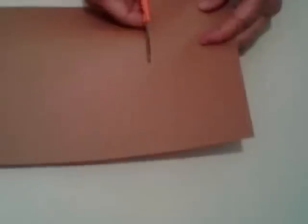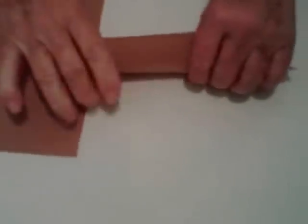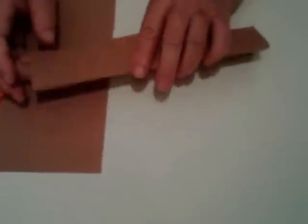Let's get started. To make the totem pole, we're going to cut a rectangular piece of paper. The size of the rectangle determines the height of the totem pole. After we get this cut, we're going to fold it in the middle like this. This will determine the height of the totem pole.